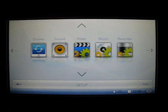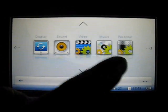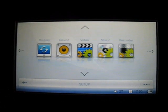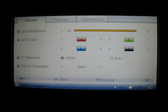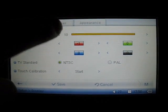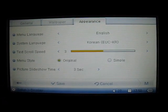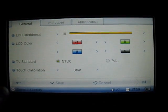Just move over to the setup section, and from here you can see a couple of categories: display, sound, video, music, recorder, system, and info. All of these folders are just to adjust the settings for the certain features on the O2. If you go to display, there are a numerous amount of different settings you can adjust, like LCD brightness and color. The second tab is pretty much the wallpaper where you can load different images to background your player, and the appearance tab lets you adjust what type of language is displayed and the time for picture scrolling.